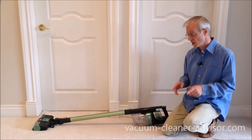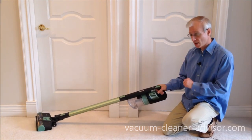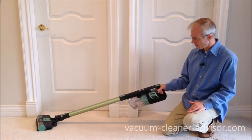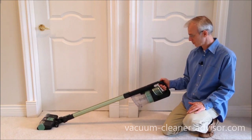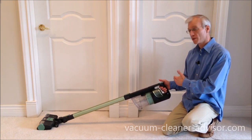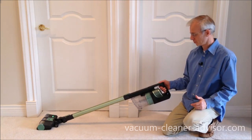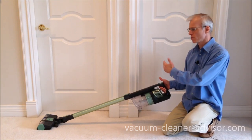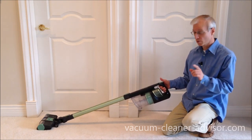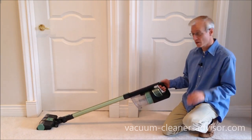I'm going to show some cleaning tests, but first I just want to touch on a couple of the controls and features. Here is a slider with three settings: off, bare floors, and carpet. It's easily accessible by your thumb. In bare floors mode, you can see it gets the brush roll spinning. In carpet mode, the brush roll spins faster. Between bare floors and carpet, it doesn't actually increase suction — it's just moving that brush roll quicker. If you want to increase suction, there is a boost trigger. In bare floor mode, pulling on that boost trigger, you'll hear the difference.